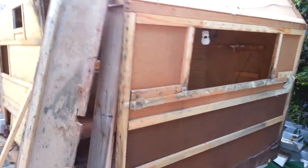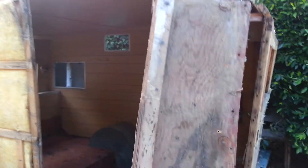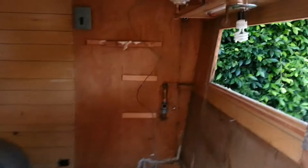This is trailer restoration video part 2. Again, this is my Aristocrat 1964 Low Liner. And in part 1, I had started the demolition, and now in part 2, the demolition is complete. So as you can see, I've removed everything inside. It's all gone down to the bare floor.